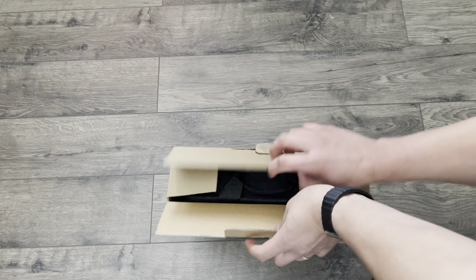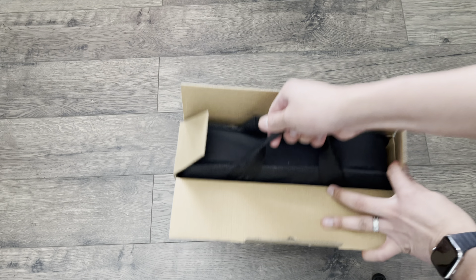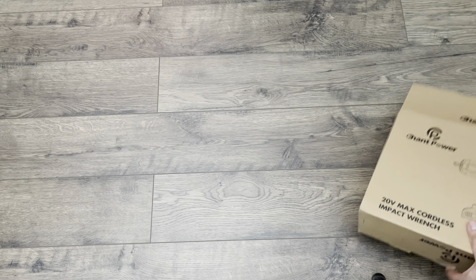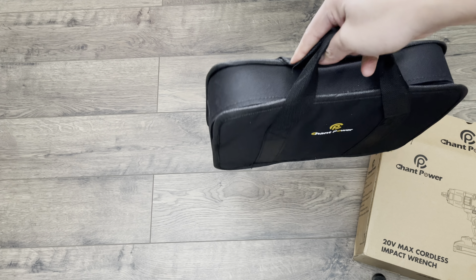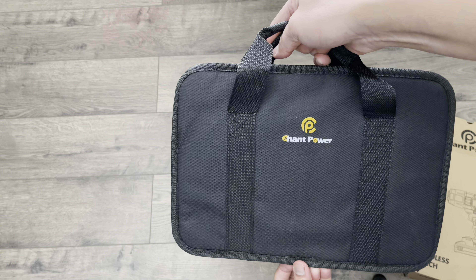This is the box that it comes in. Inside we have a carrying case with their logo in the front.